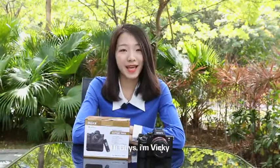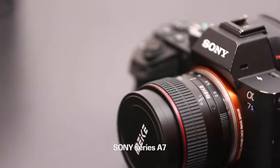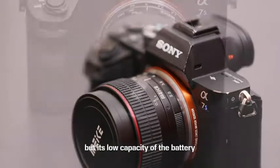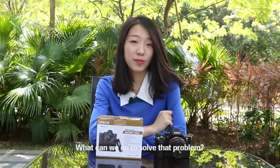Hi guys, I'm Vicky. Have you ever experienced the same situation with that man? That's pretty sad. The Sony Series Alpha 7 has been well received, but its low battery capacity also brings us a lot of trouble. What can we do to solve that problem?